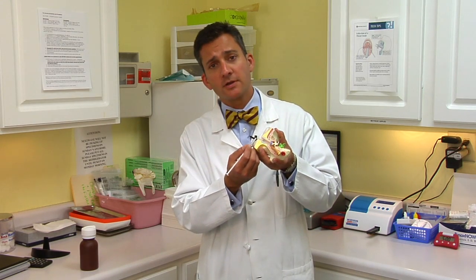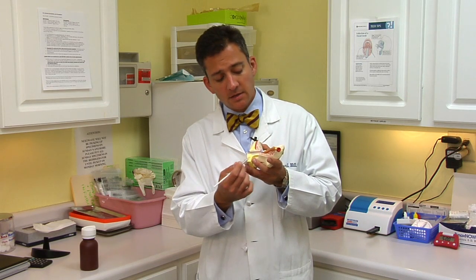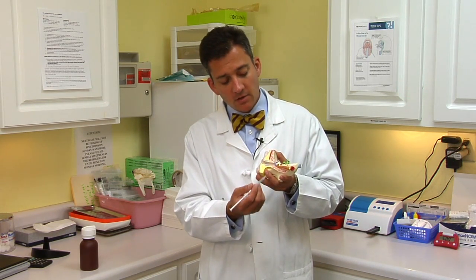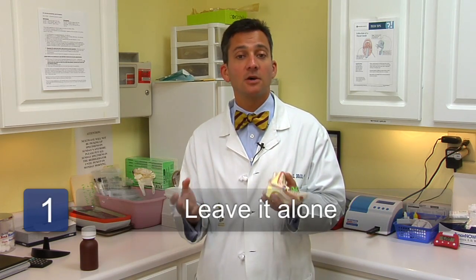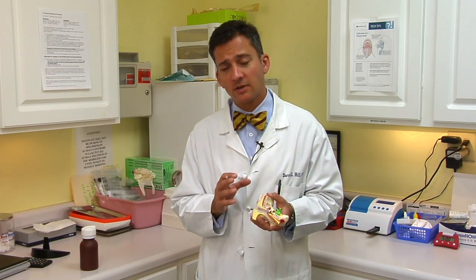Sometimes earwax collects in the external auditory canal. That's everything from the hole where sound comes into the ear down to the eardrum — it's all part of the external ear. Normally the skin here grows outward and it carries earwax with it, so the best thing to do for earwax under normal circumstances is leave it alone. It should grow out on its own. Some people have dry or flaky wax, some people have sort of sticky wax. However, occasionally wax will collect to an extent that's annoying.